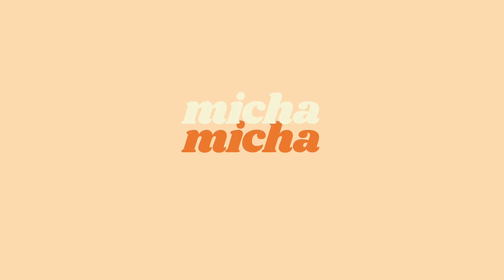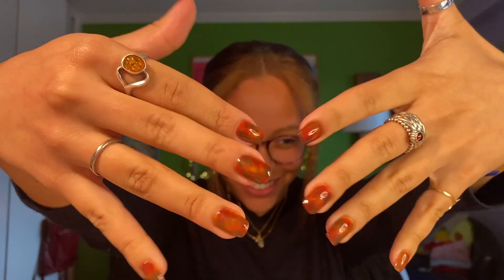Hey, how's it going? Thanks for tuning in! Today I'm going to show you how I achieved these nails. I love them. I think they're super cute.